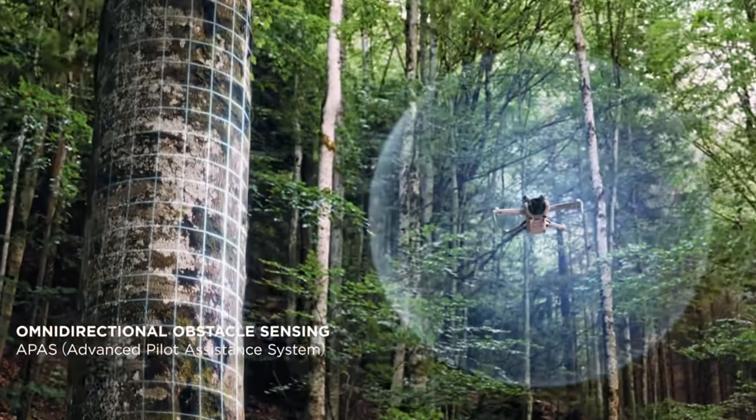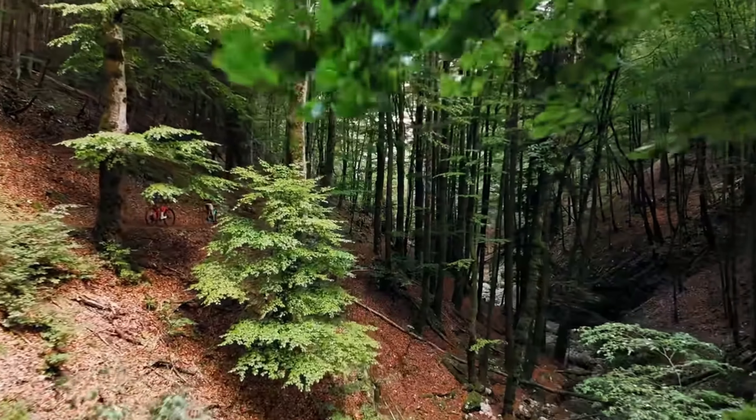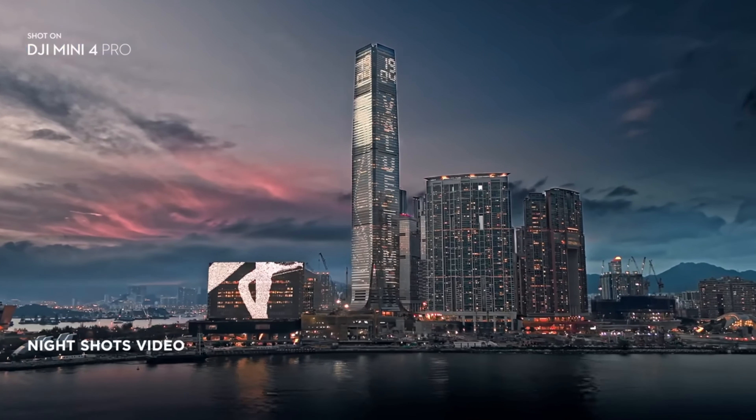The obstacle avoidance system will most probably be better in the DJI Mini 5 Pro, because that's one of the key features on drones. An upgraded obstacle avoidance system will allow us to fly more comfortably — you don't need to worry about trees, pipes, or whatever obstacles you can think of. Of course it's always better to fly higher than those obstacles, but if you are trying to capture video around trees or pipes, the upgraded system will help a lot.